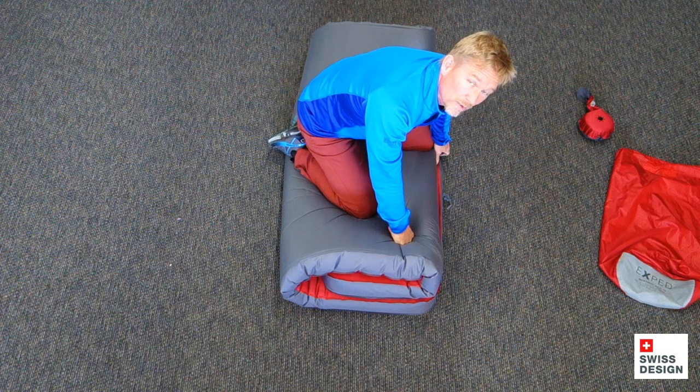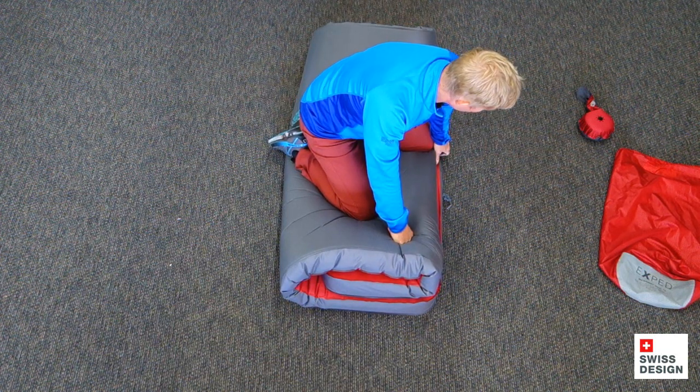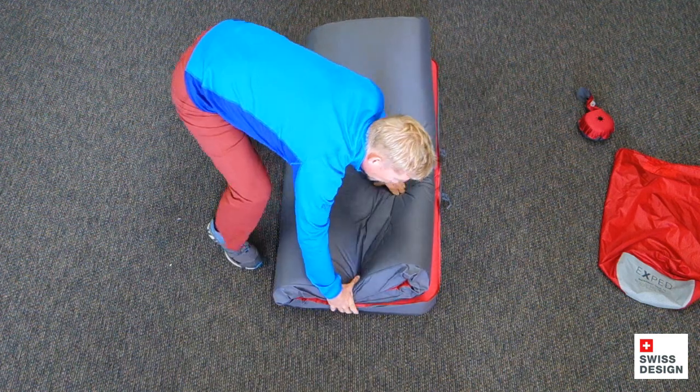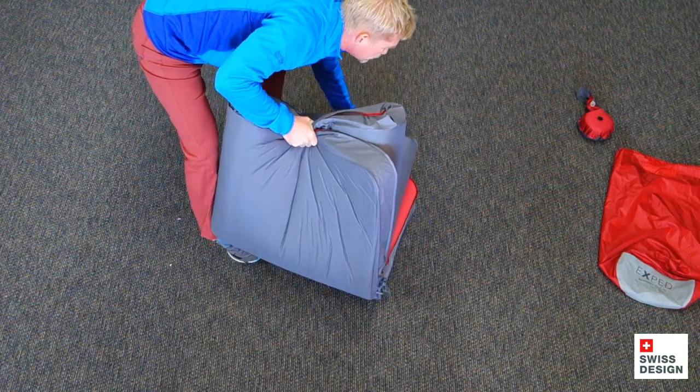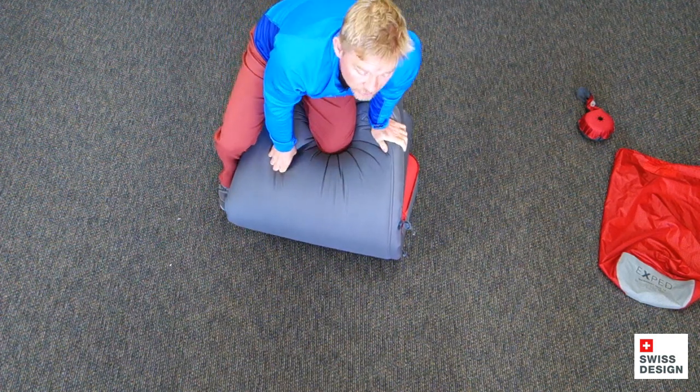And then once I get to the point where I'm not really feeling much more air coming out of the flat valves, I'll go ahead and fold the mat one more time in half, just like so. And again, just sit on the mat.